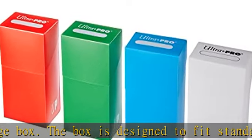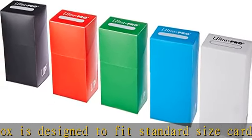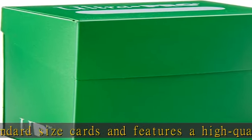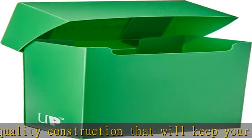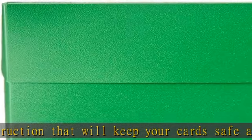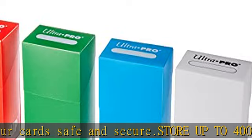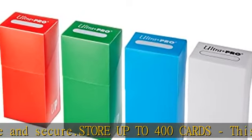Making it perfect for Pokémon, Magic the Gathering, sports cards, and more. This card storage box is made from durable materials that won't break or wear down over time. It also includes a convenient carrying handle so you can take it anywhere with ease.